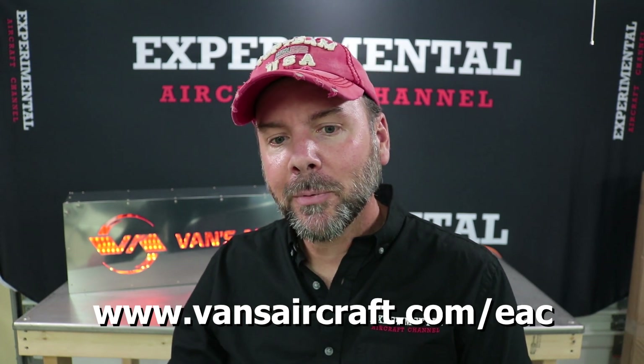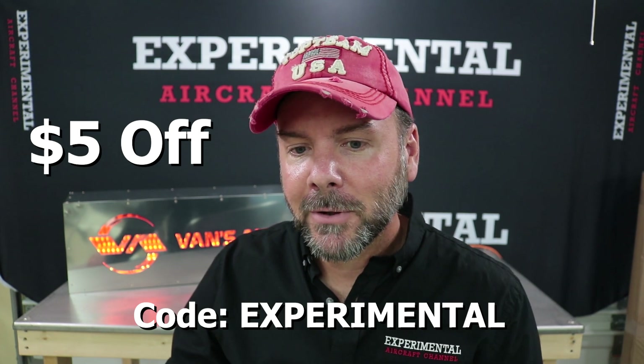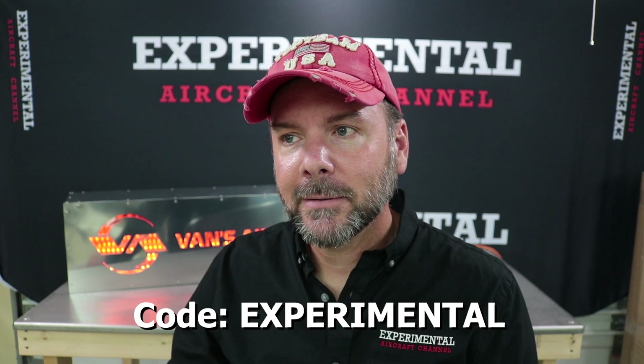Head over to vansaircraft.com/EAC — meaning Experimental Aircraft Channel — there's a special promotion going on. Use the promo code 'experimental' and you'll get five dollars off the normal price. Normal price is $130, so with the discount and $30 USA shipping, it comes to $155 shipped to your door. International customers can ask for a shipping quote. This promo is good until the end of 2020. I believe they also have a few other projects available to build — like a toolbox. Hey everyone, if you're new to the channel, hit the like button, subscribe, and I'll see you in the next episode — thanks for watching!